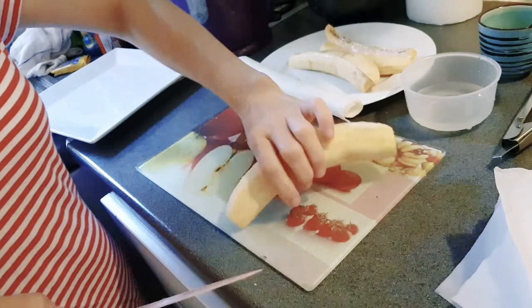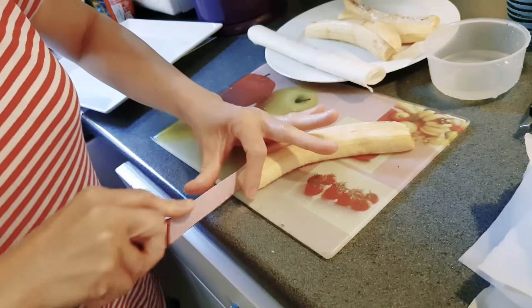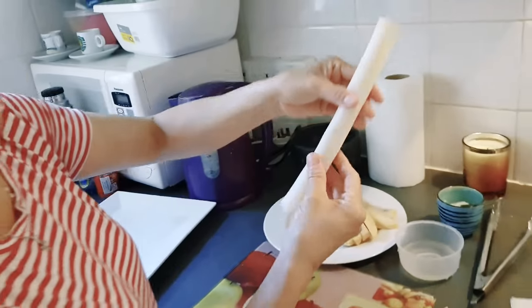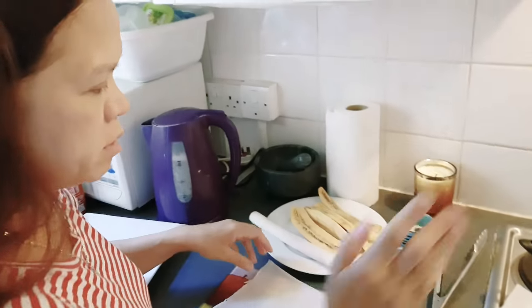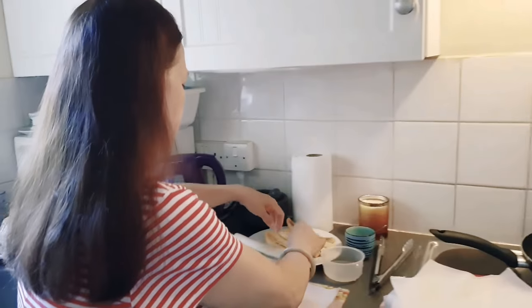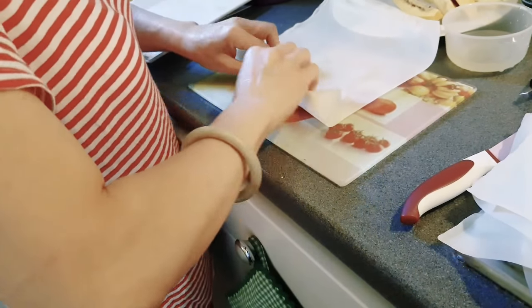You can cut the banana in two squares in the middle for short pieces, but I cut them long because the wrap is big. Now I have oil heating in the pan with the banana pieces ready to go.